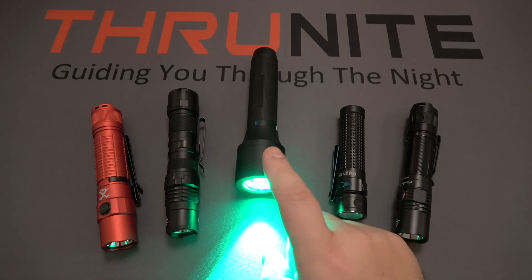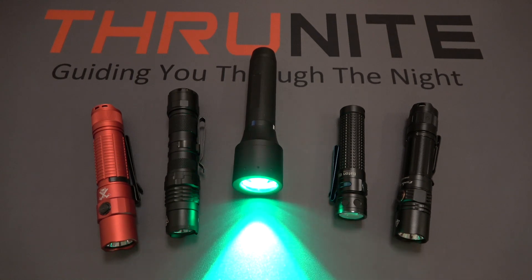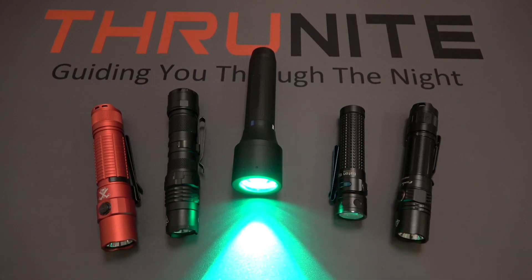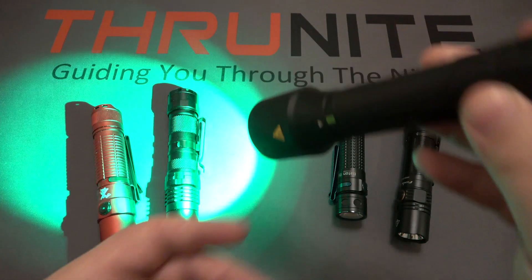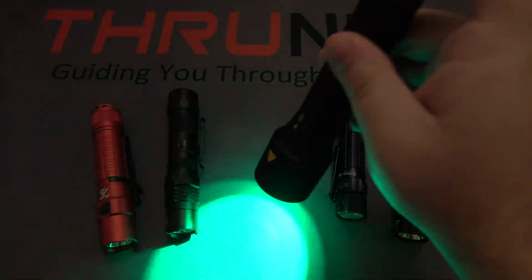Not only does it attract animals, but it's also less likely to spook them or scare them. So if you are in a hunting scenario and you do need to use light, it's nice to use that green color because there's less of a chance that you're going to spook any animals that are nearby. Now, besides that, green is also preferable for preserving night vision — not quite as good as red, but it still works better than white.